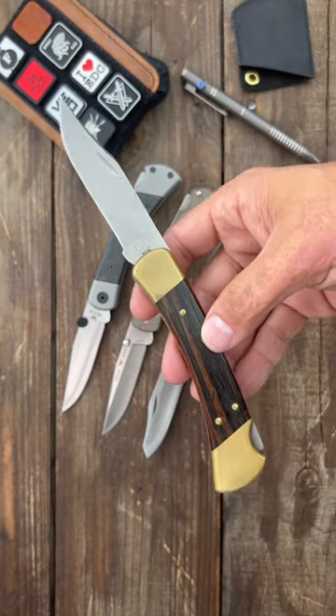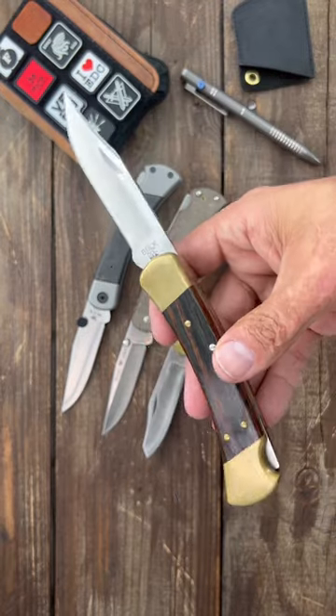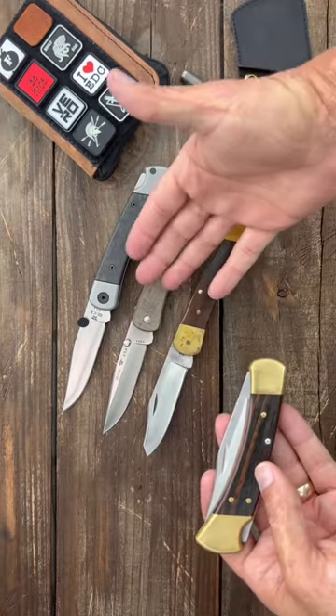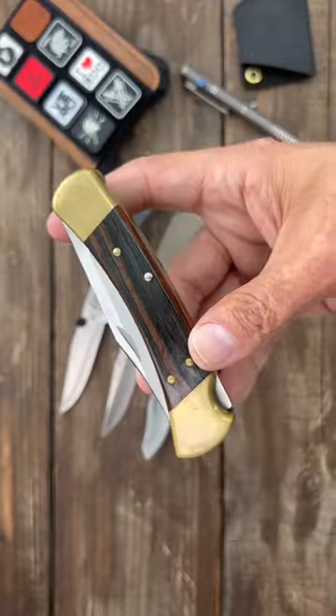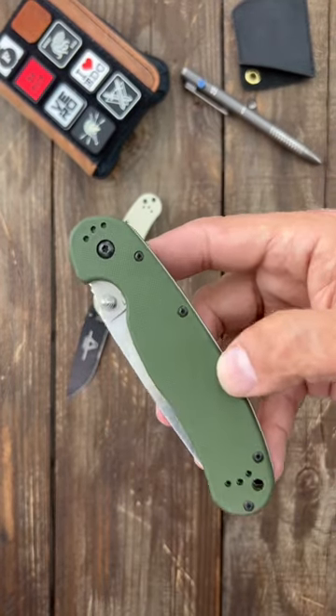Starting out with the most popular knives that have stood the test of time — the Buck 110. It's probably the most copied folding knife in history. It's tough as nails, it's heavy, it comes in so many different variations, and it's made in the USA. Next up is the Ontario RAT Model 1, an excellent high-value knife.